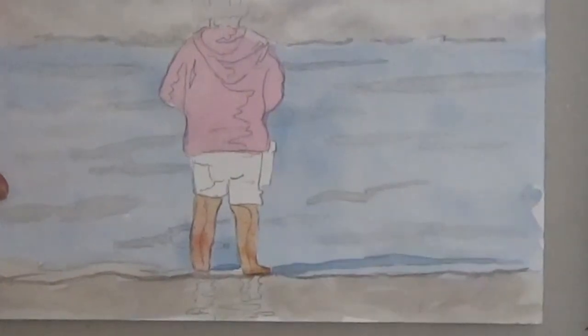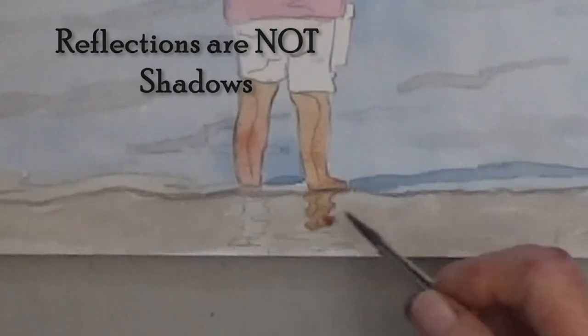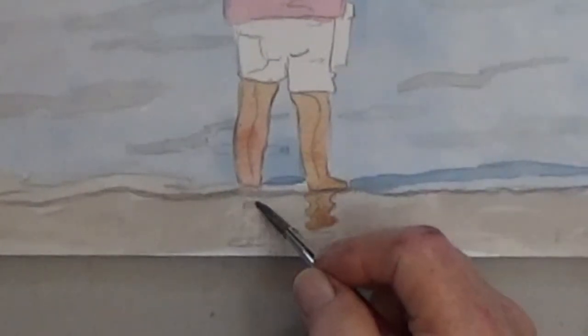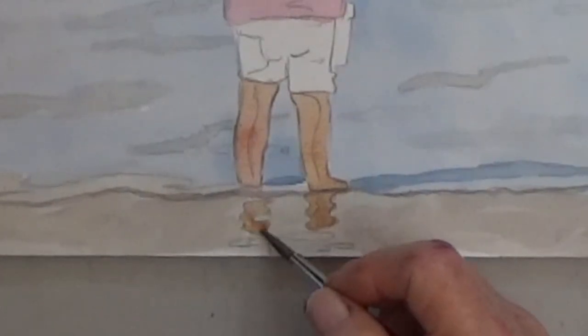You can also use that color for the little girl's reflection on the wet sand. Reflections always go straight down like a mirror image, while the direction of shadows depends on your light source.